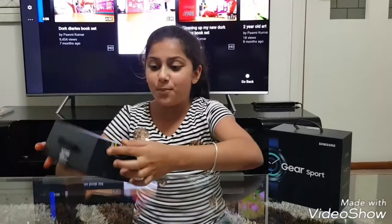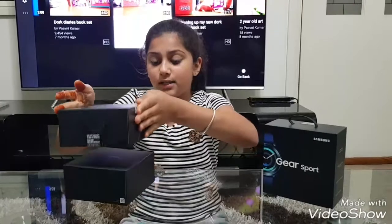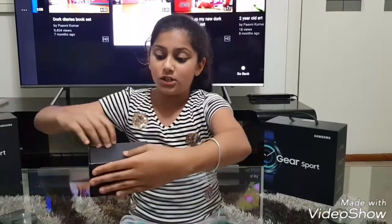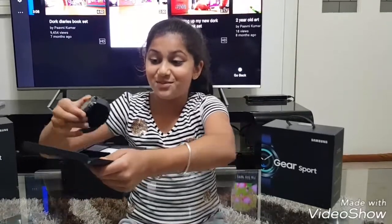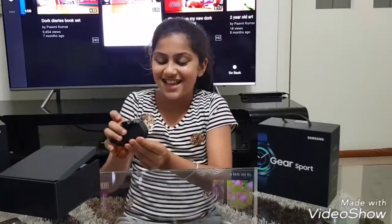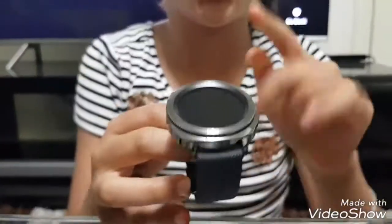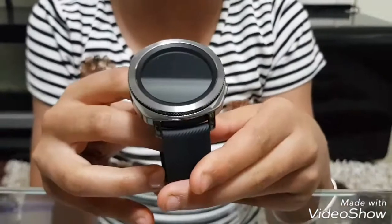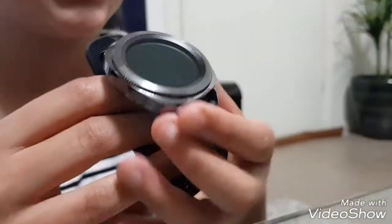I'm really excited so let's open this. This one is black — a classic color. Opening it up now... wow, this is pretty! Here is the beautiful watch. It's super glamorous and amazing looking.